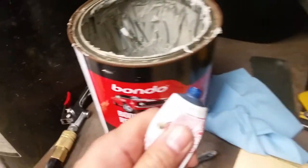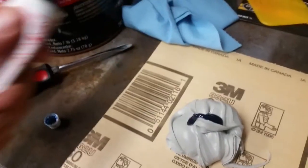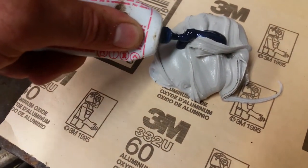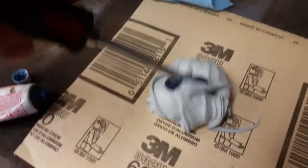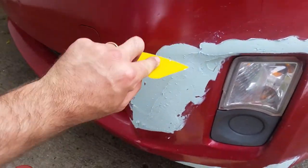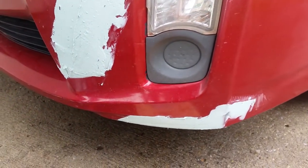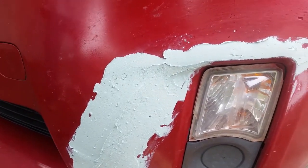Bondo is a simple two-part filler. We'll put about an inch of blue catalyst onto about a golf ball size amount and mix the two thoroughly. Once the Bondo has been mixed up you can apply it to the car in a likewise pattern, and you'll want it to cure for about 15 to 20 minutes before it's sandable.